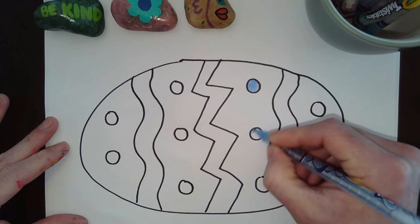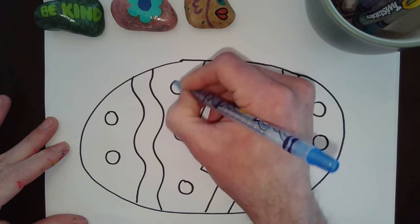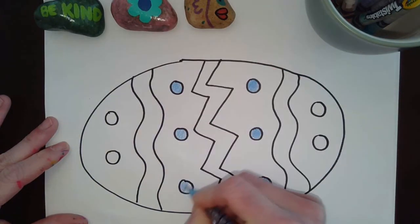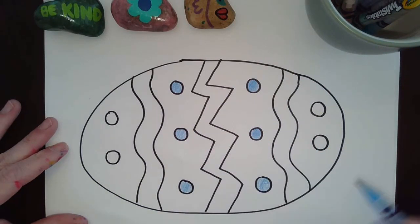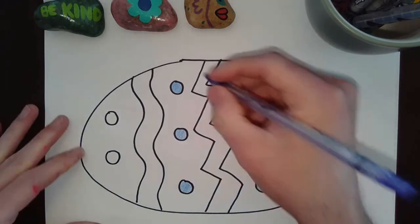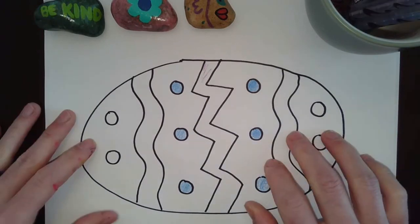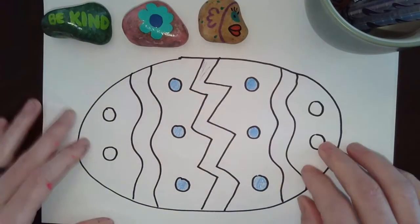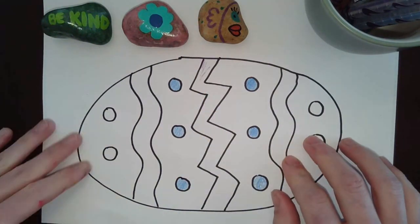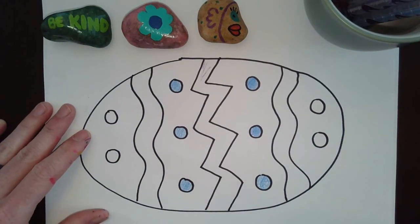It could be a pattern or it can be random, whatever you think is best. I'll do the middle dots blue. I'm gonna keep coloring and I'll post a picture when I'm done so you guys can see my finished look. One thing I want to remind you: these rocks can go outside your house or in your neighborhood. If you draw a picture, go ahead and tape it to your front door or front window so you can share your artwork with people around you. Alright, that's it guys — see you later, bye bye!